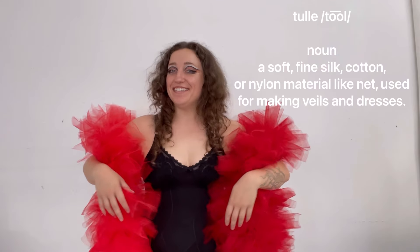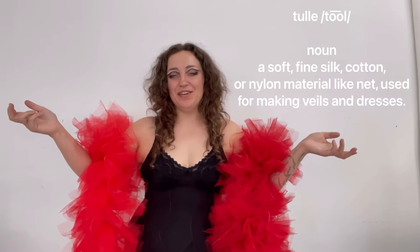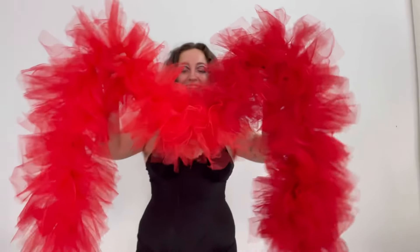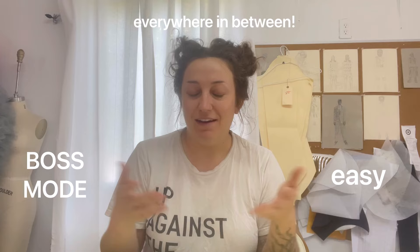Welcome to episode one of Tool School, a series of videos in which I will be teaching you how to work with the material tulle. We are going to be making this red boa. This is the first video in a series of assignments ranging from easy to boss mode, and in each episode I'm going to introduce different techniques that will help you build your skills, which you can then take into your own projects.